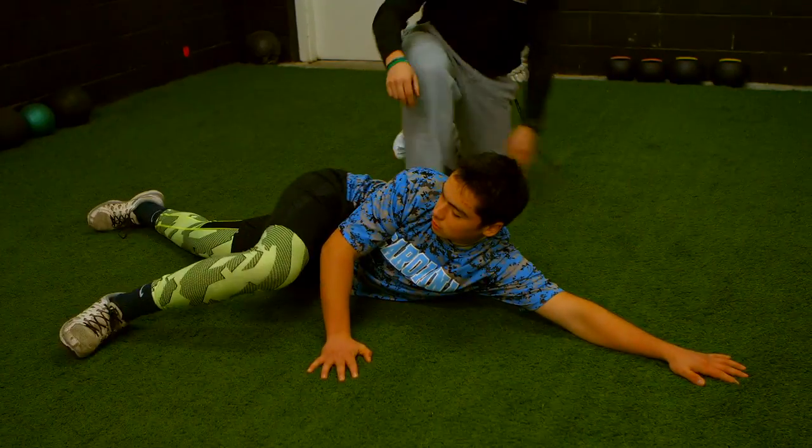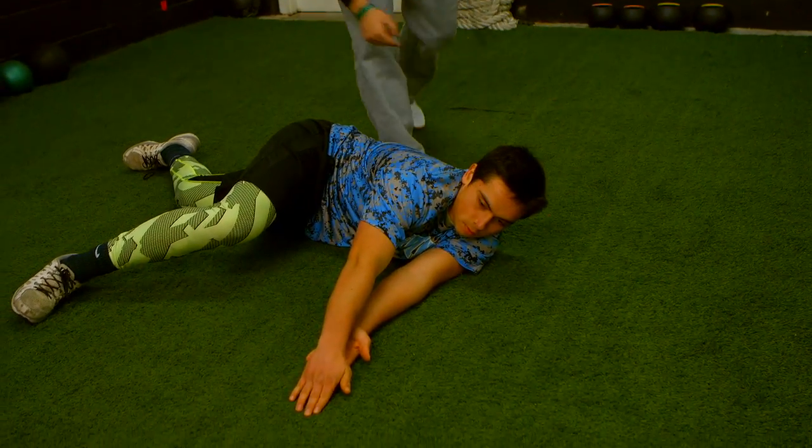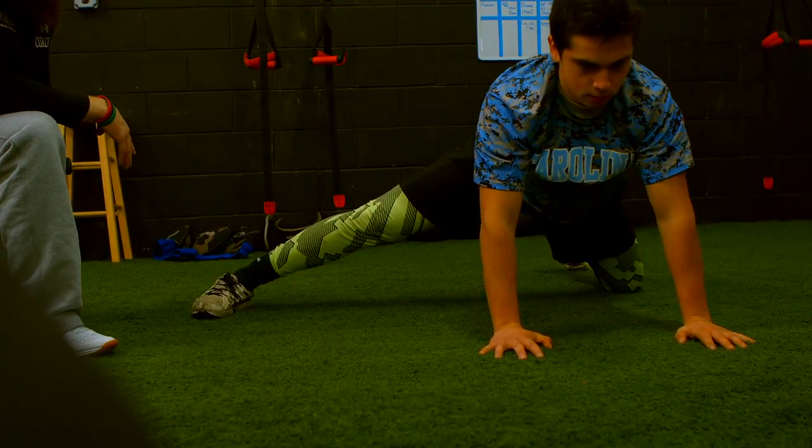And then we're going to take another guy, DeLon, who's a little bit tighter, through two basic mobility drills: a thoracic spine mobility drill we call a side-lying windmill, and then also just a basic adductor rock to open up the hips.